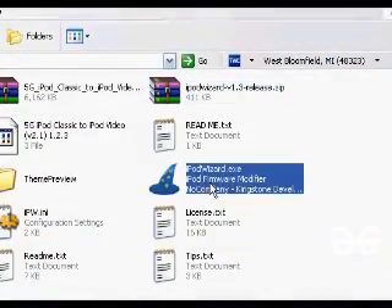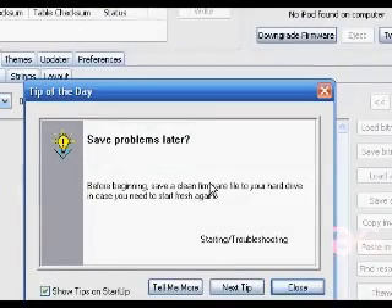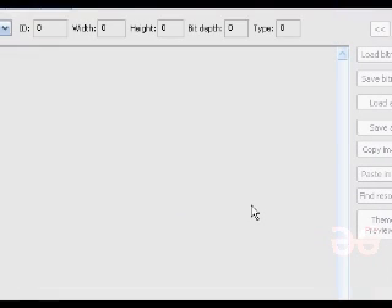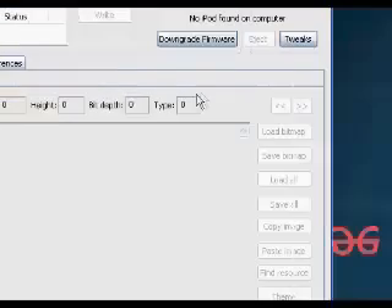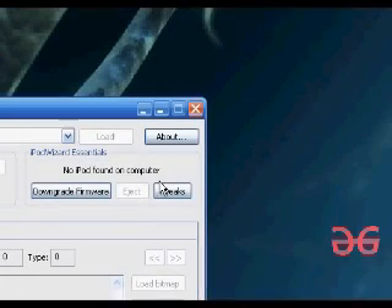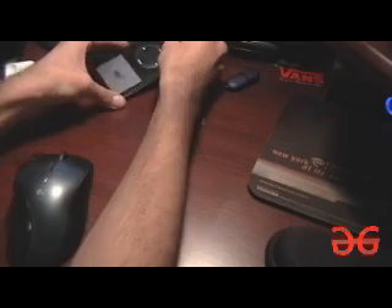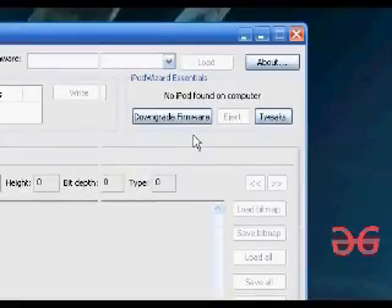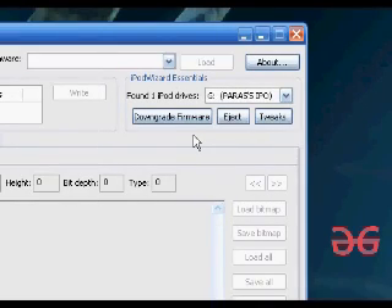We are going to go ahead and open up iPod Wizard. Then we're going to go ahead and plug in the iPod. Once it's plugged in, we're going to wait until it shows up here. And our iPod has shown up.